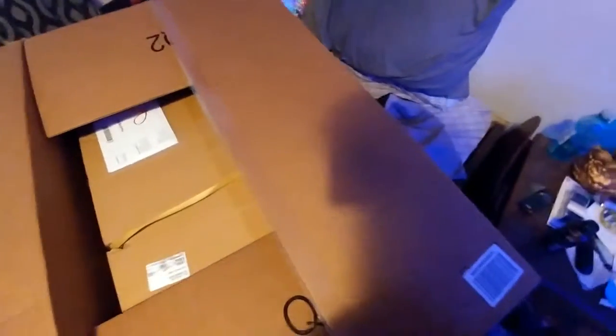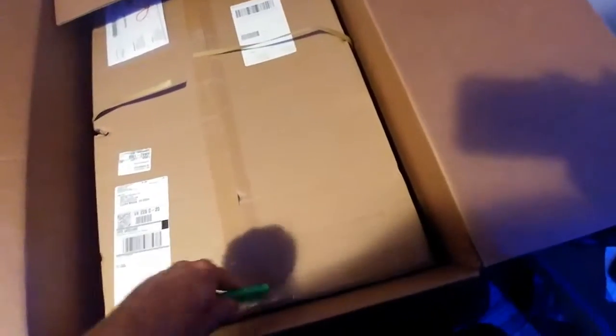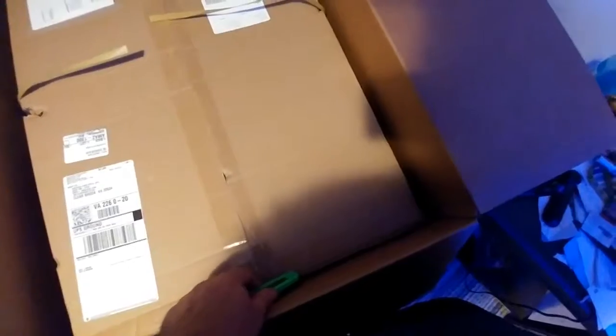And I didn't even choose overnight ordering. So I already know what this is — it's a box within a box. It looks like it was shipped from Amazon to Amazon.